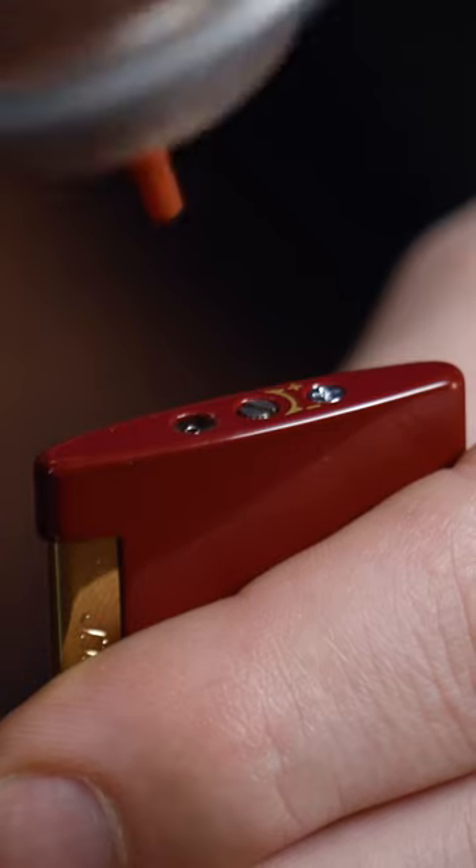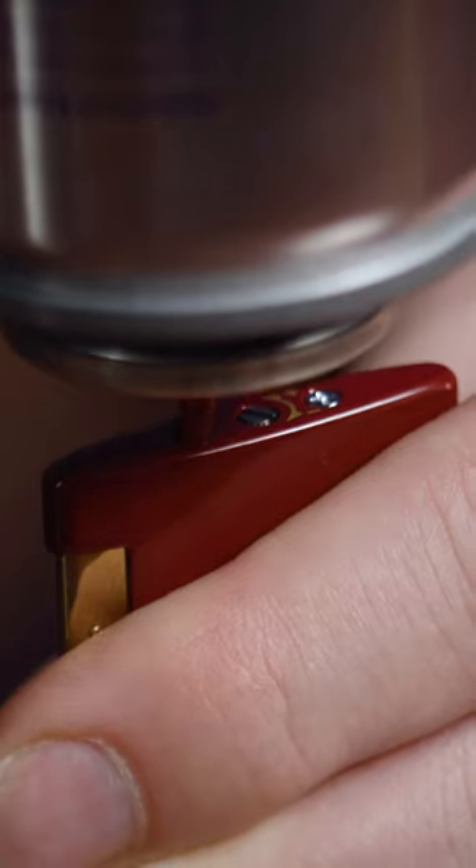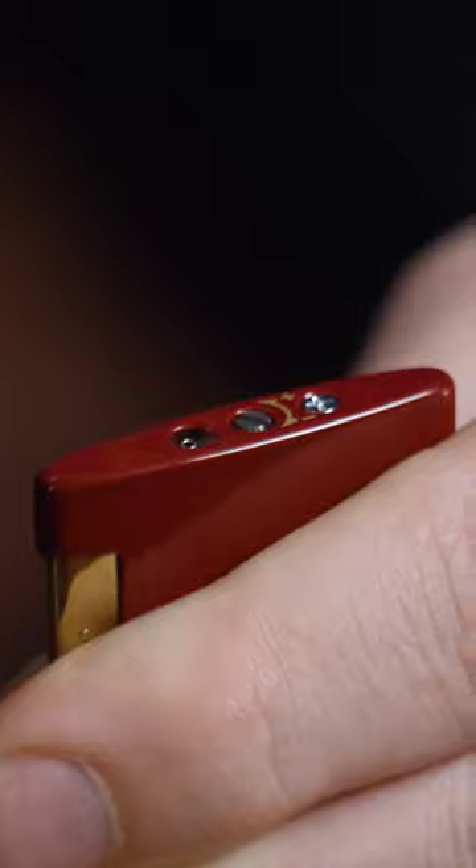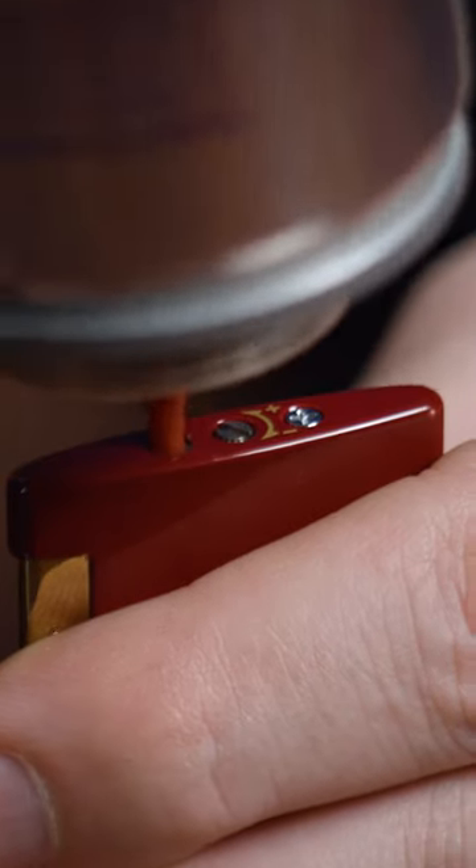Holding this upside down and this upside down, you're simply going to depress that firmly and allow this to fill, shake it a few times, and then do it one more time.